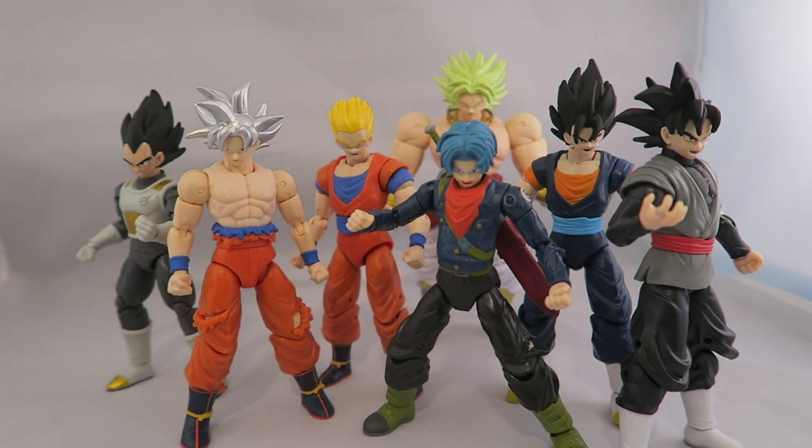Hey YouTube, Dawson Rider here, and welcome to my review for the Dragon Ball Super Dragon Stars Figures Series 7 and 8. These are two waves that go together to create the Build-A-Figure that's in the back there.